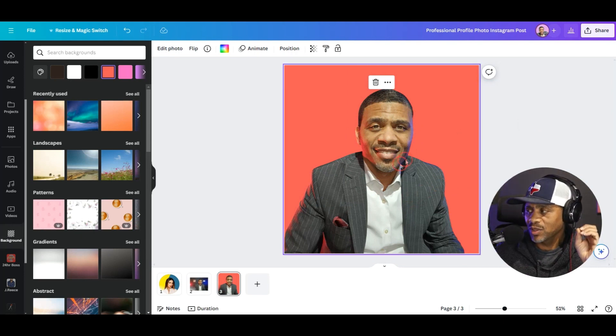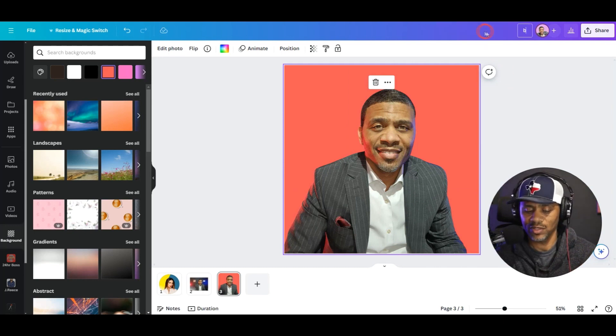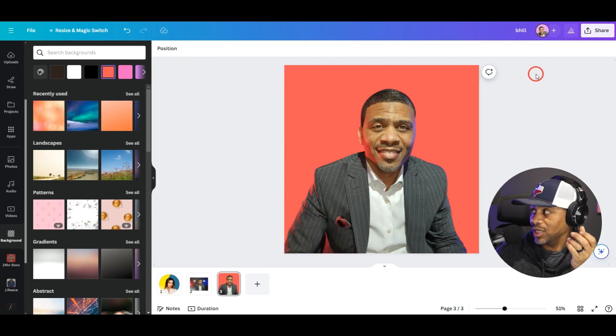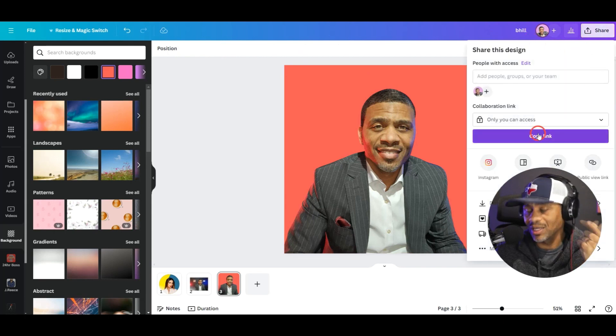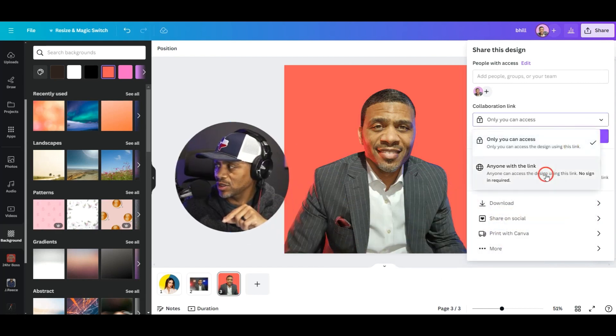Let's center this — just like this. Now we want to save this photo. We're going to save it to your computer or your phone if you're working on your phone. We're going to download it and then upload it back into Canva, and I'll show you what we're going to do next.